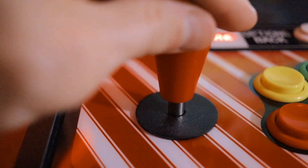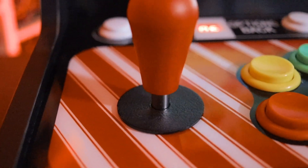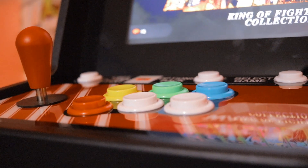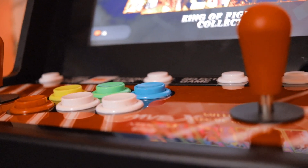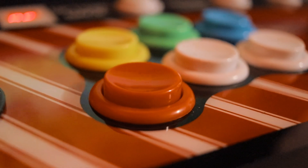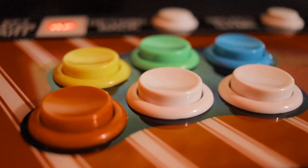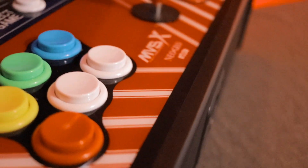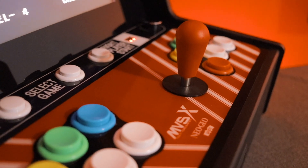Two Sanwa clone joysticks and some generic buttons — you'll notice there are six buttons here instead of the traditional four buttons we've come to expect on Neo Geo arcades. Most arcade enthusiasts will likely want to replace these joysticks and buttons with something of their own preference, though they're more than suitable for most casual players. The inclusion of these two additional buttons will no doubt come in handy once owners can begin to add their own games to this unit.